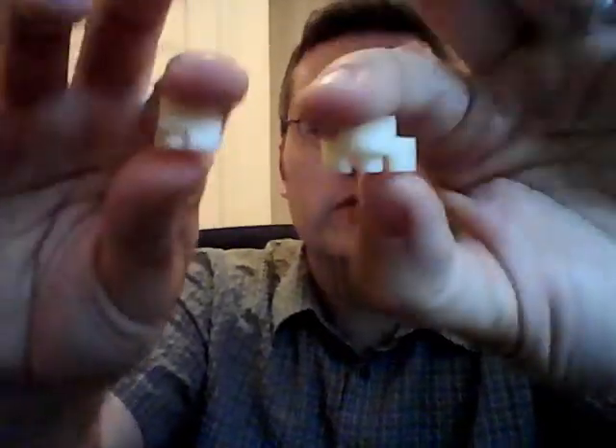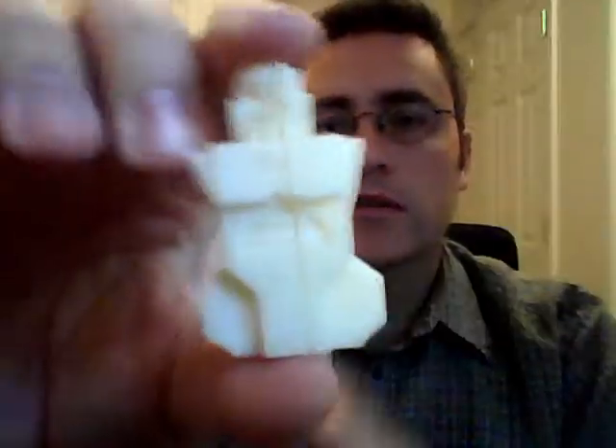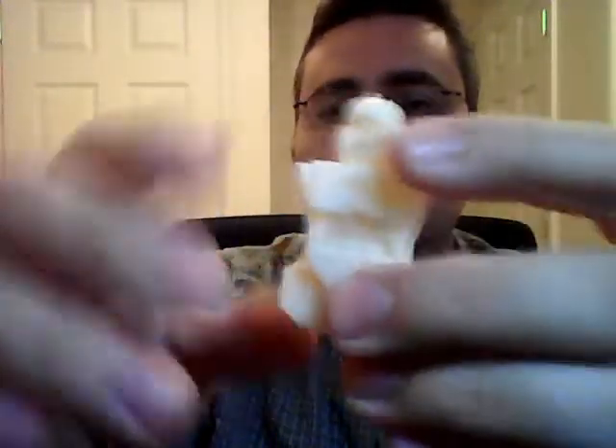So this is the coupler that I'm going to add to my rooks and my pawns to make them work. I wanted to show the body — the king and queen. There's the detail on the face, there's the backpack. It looks fantastic. I'm absolutely pleased with the way this turned out.